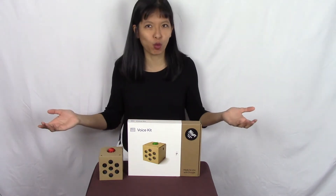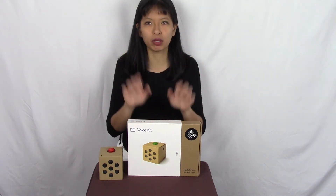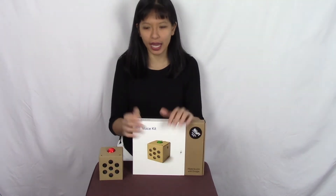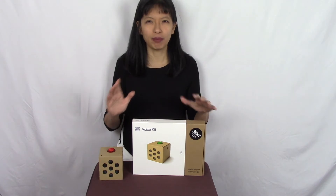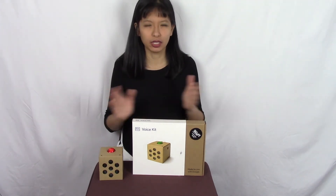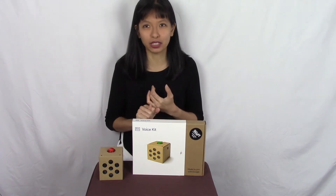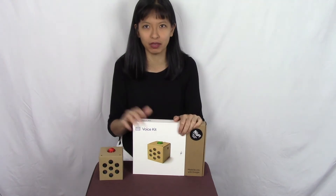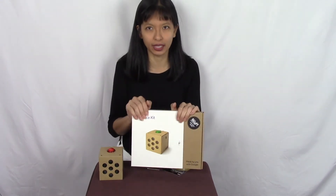Now the kits are more widely available and I was able to purchase one. This is not a product endorsement — I did buy this with my own money and I just want to give you a couple tips and tricks about how to go about this project. Number one, I do like this project a lot. It is significantly easier than the ones I did previously, so I do recommend if you want to do the project, do it with the kit.